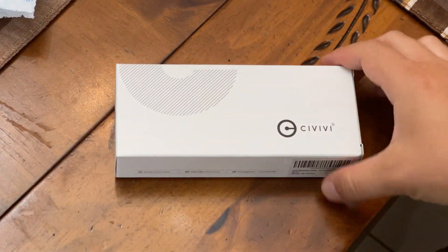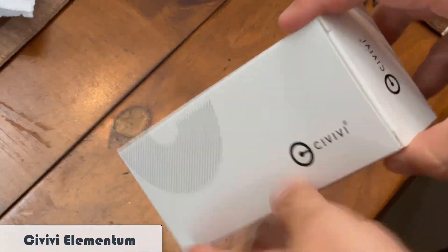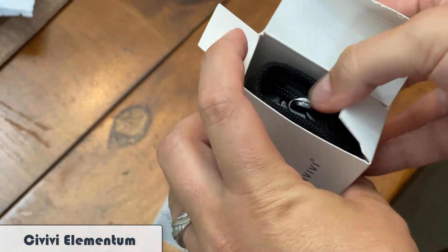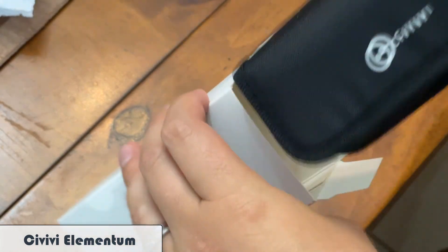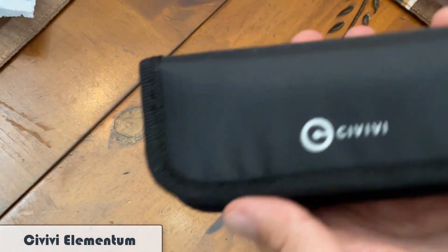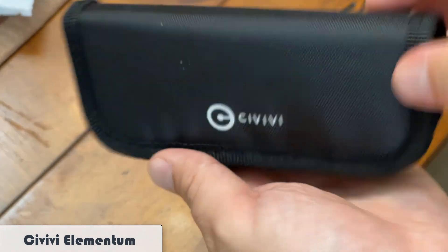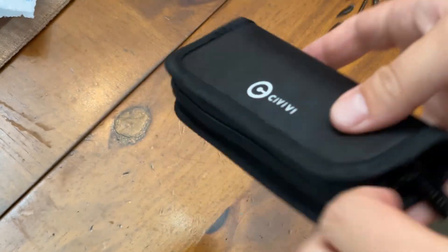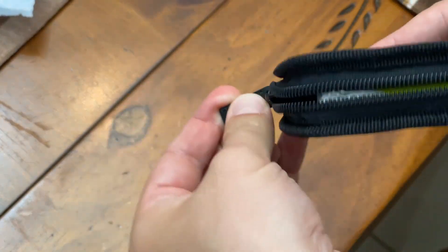Hey guys, in today's video we're going to talk about the Civivi Elementum pocket knife. We're going to quickly go over some of its specs, I'm going to share my general impressions of it, and then I'm going to compare it directly to a couple other folders for everyday carry that I have used to see how this stacks up as an everyday carry knife, because that's what this style is marketed toward.